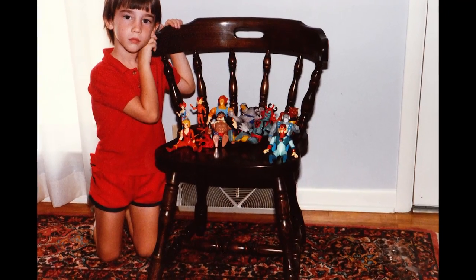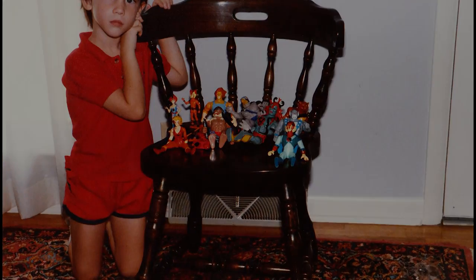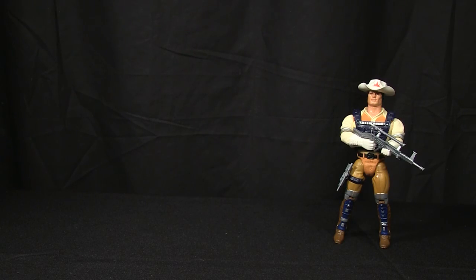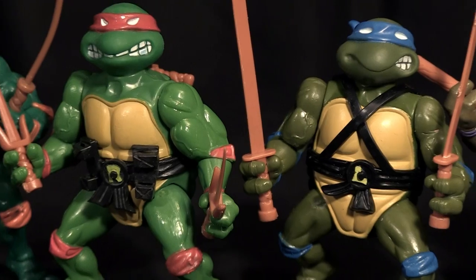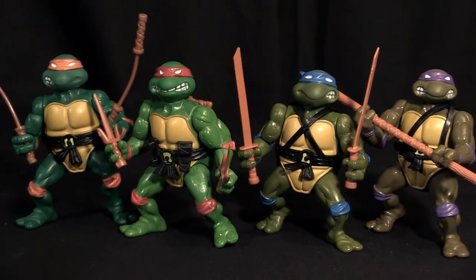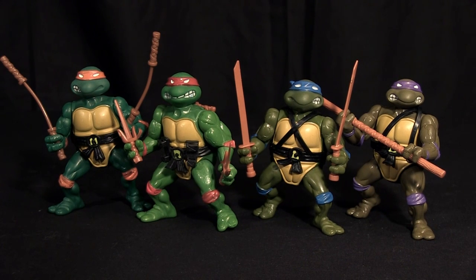But Thundercats didn't hold my attention for very long. I was more fascinated with Mask, and the next year I was really banking on the Silverhawks — I even had the Silverhawks tennis shoes. The space cops idea just appealed to me more than the earthbound cat people. Around this time, my brother's attention was somewhat fractured as well. He was dabbling in Bravestar, Inhumanoids, Centurions, and others. He was a kid without a harbor. It wouldn't be until the Ninja Turtles in 1987 that he would find his next obsession.